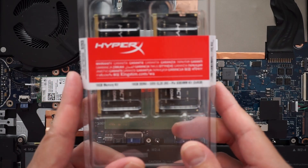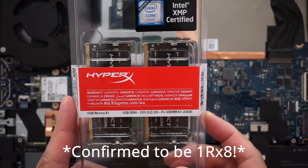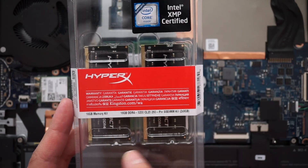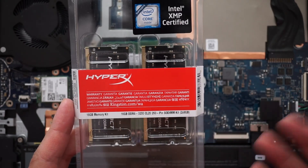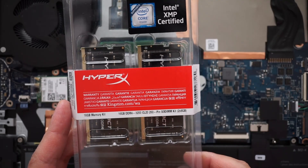The ones I have today don't actually say 1RX8 anywhere, but I've heard that they work pretty well — it's the HyperX RAM. It's 16GB, so it's still going to be 16GB total, but it's supposed to be CL20, which should be a little bit faster at 3200MHz.